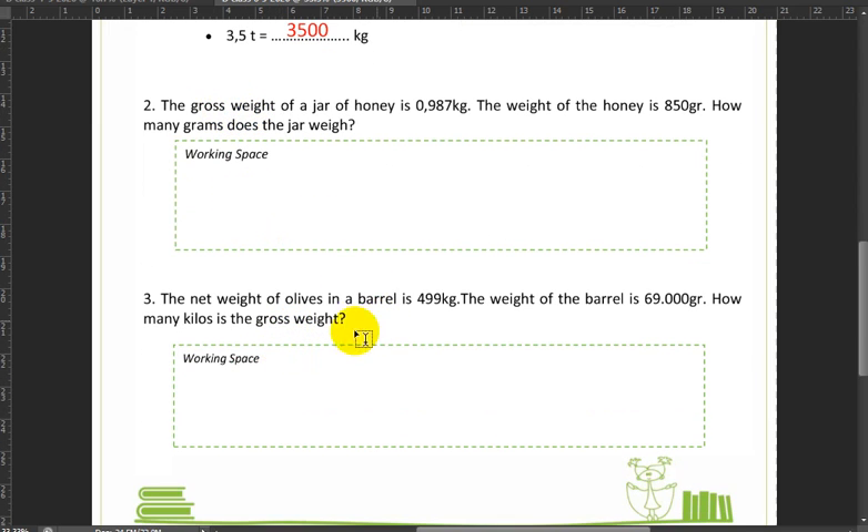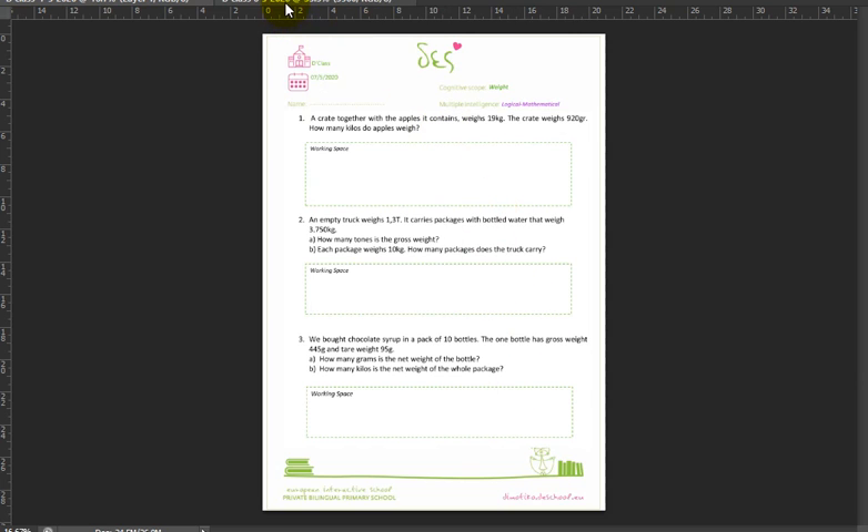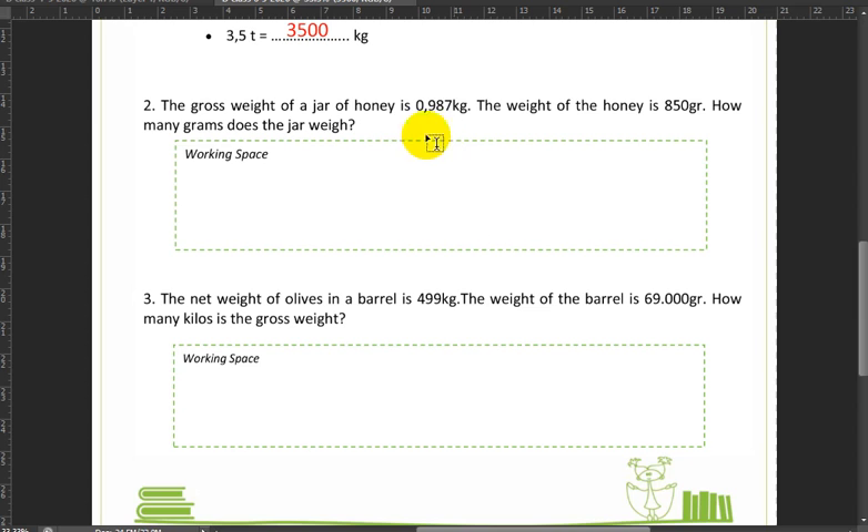Next up we have problems. The gross weight of a jar of honey is 0.987 kilograms. The weight of the honey is 850 grams. How many grams does the jar weigh? Since it asks for an answer in grams, we need to convert the kilograms into grams. So 0.987 kilograms times 1,000 equals 987 grams.